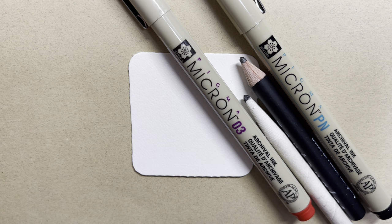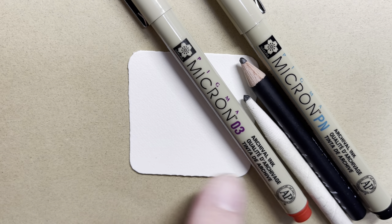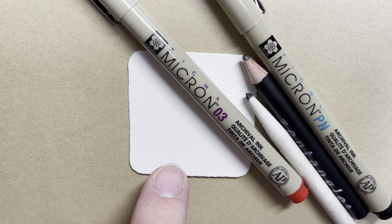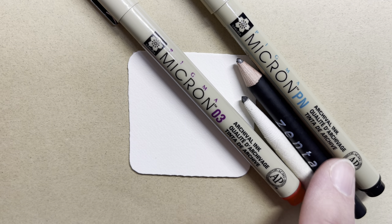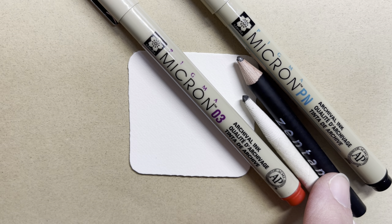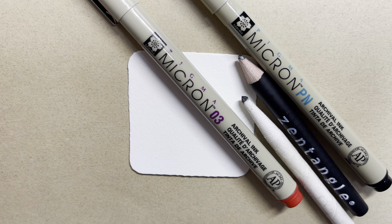So to make this little gnome, I've got a two inch by two inch Zentangle brand tile called the Bijou Tile. I've got a Micron pen — this one is red. I'm going to do a little bit of filling in with some red today. Then I just have a black Micron PN plastic nib pen, a graphite pencil for some drawing and shading, and a blending tool. Really, all you need for this is a pen and paper. That's it. You don't need all these fancy things.